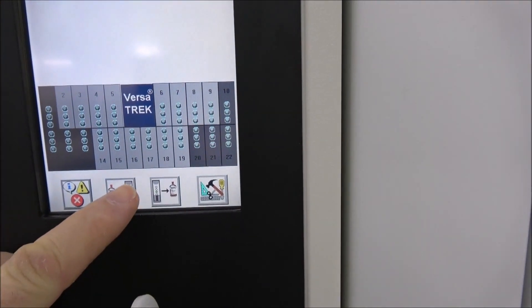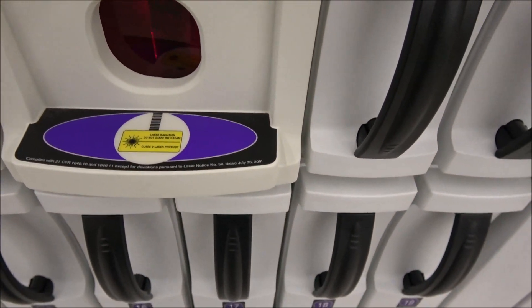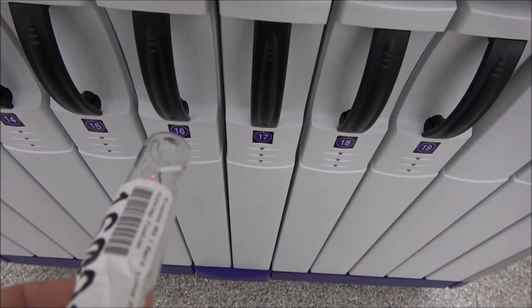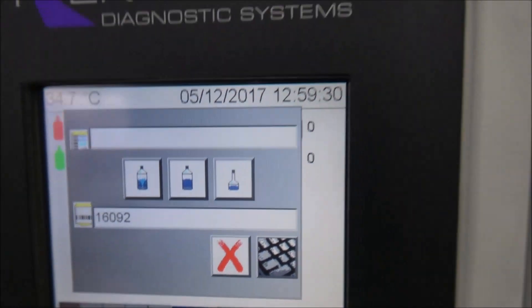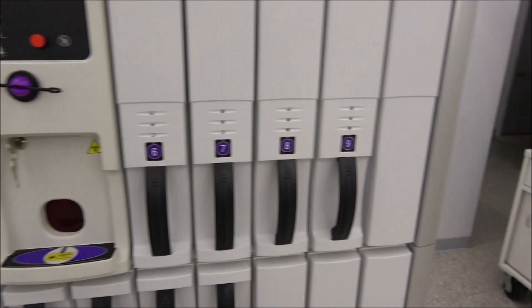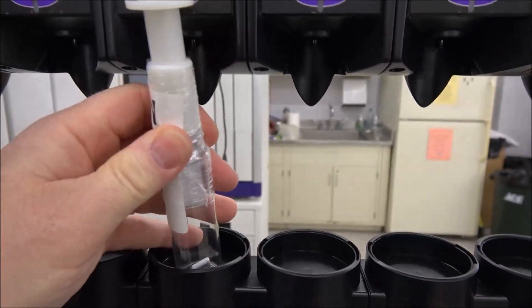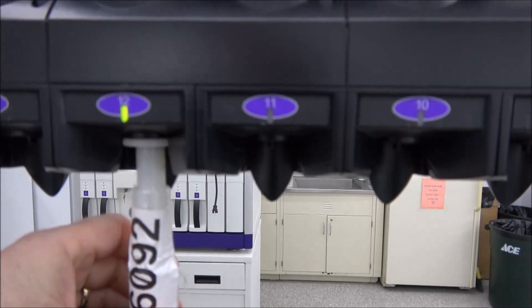First thing you would need to do is just touch the entrance, and then we get the bar scanner that kicks on down here. You can see it scans in there. We've got the barcode number in, and then we simply pick which bottle we want to go with. We've got our option with all the drawers, so we can just simply pick any drawer we want and install it — and it recognizes it there and now it's green.